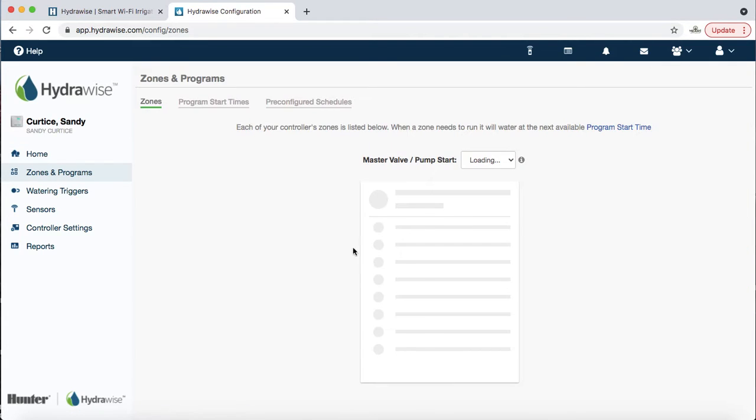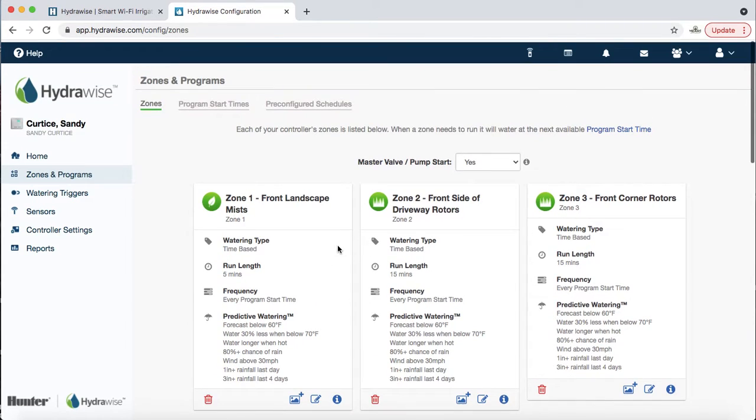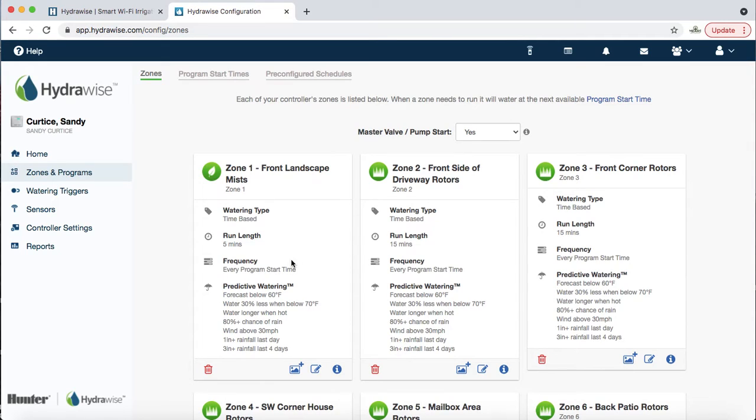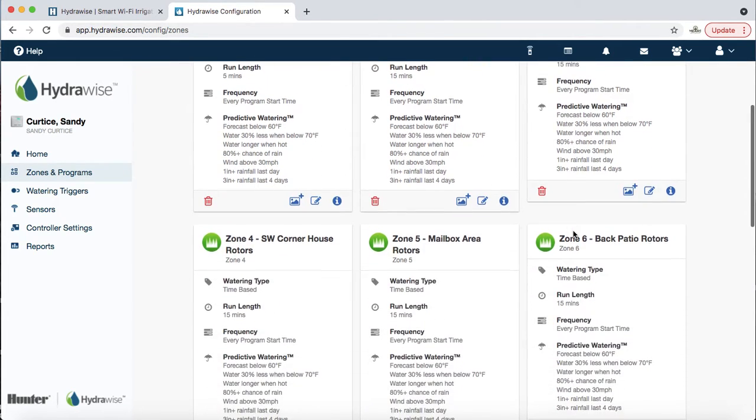Now I want to go over zones and programs — this is where you edit a lot of the information and is usually the meat of the conversation. Hydrawise has a lot of functions and they tend to complicate things, so in general I would ignore the watering triggers area down here unless you're really intense. What I want people to focus on: currently zone 1 is set to run for 5 minutes, zone 2 for 15 minutes, and so on.